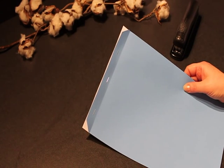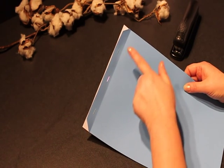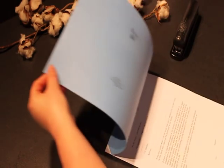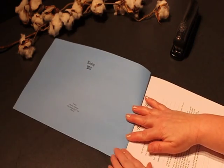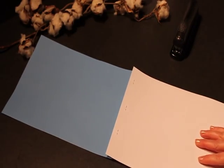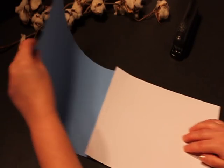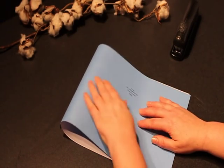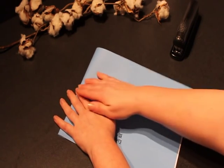Step 3: Staple together with three staples as shown. Lift the manuscript cover and fold back on the scored line. Flip over. Fold back and align with your legal document.